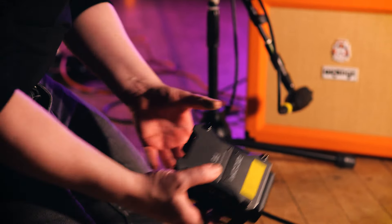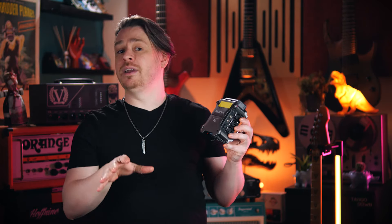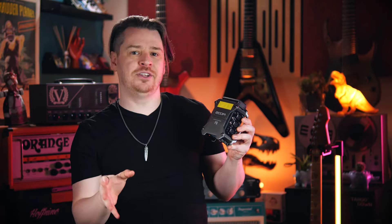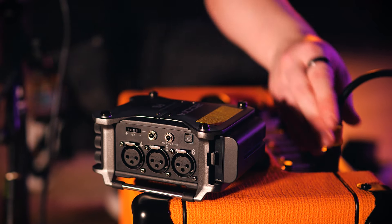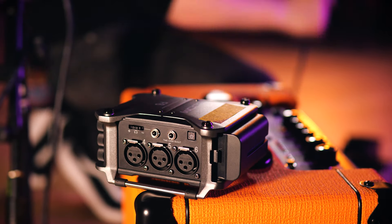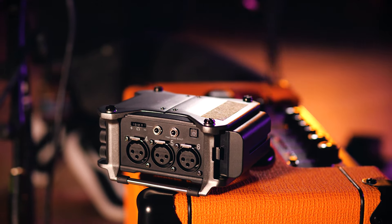It's still early days of me using this Zoom F6, but it's opened up a lot of opportunities for me to get out of the house and record audio in the field. I've got some projects coming up in the new year which will require me to travel, and the F6 will be an essential companion on those journeys. It's also a convenient tool to have as a backup, should anything go wrong with my audio interface and I need to keep working.